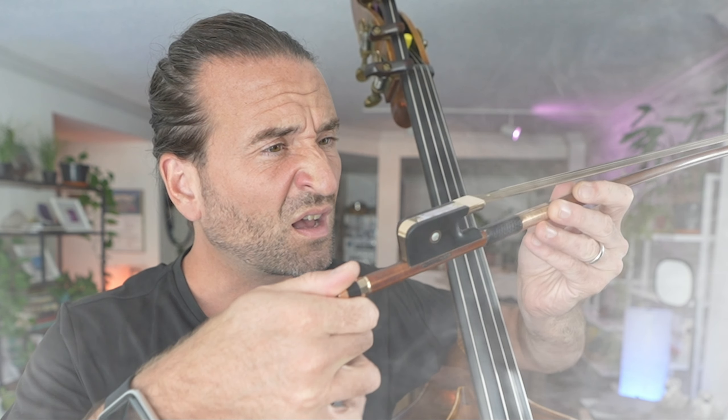How tight should I make this thing anyway? Bow hair — it's gotta be nice and tight. What's going on? It's Jason Heath, and one of the questions I get so frequently is how tight your bow hair should be. Getting this right is super important, so in this video we're going to cover why bow hair tension matters, how to find the right bow tension, plus an extra tip for keeping your bow hair lasting longer.